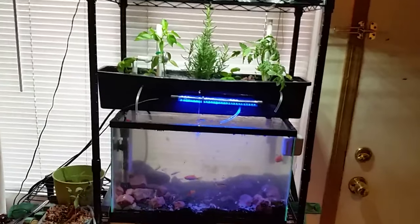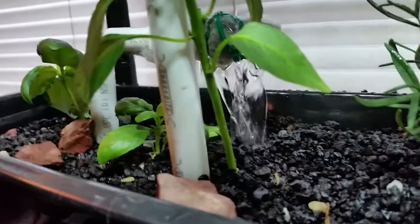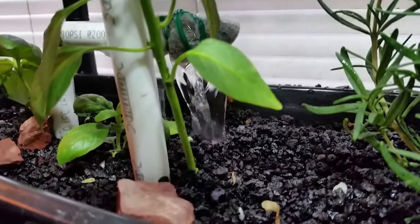My setup was pretty simple. I had a 10-gallon fish tank filled with about 20 fish. Then I had a pump lifting the water up to my reservoir, and then I utilized an ebb and flow system to deliver the water to my plants, circulating it back down into the tank.